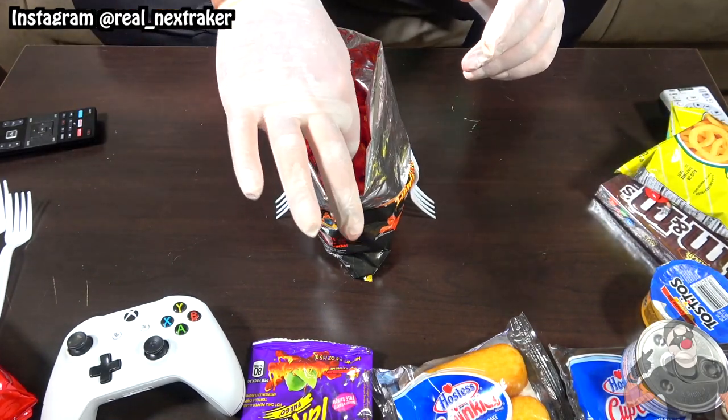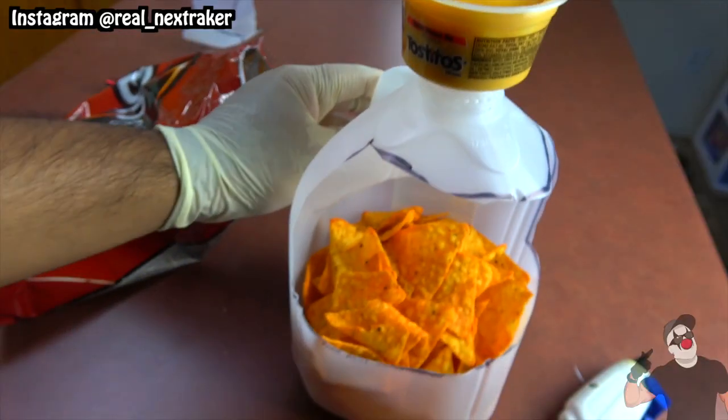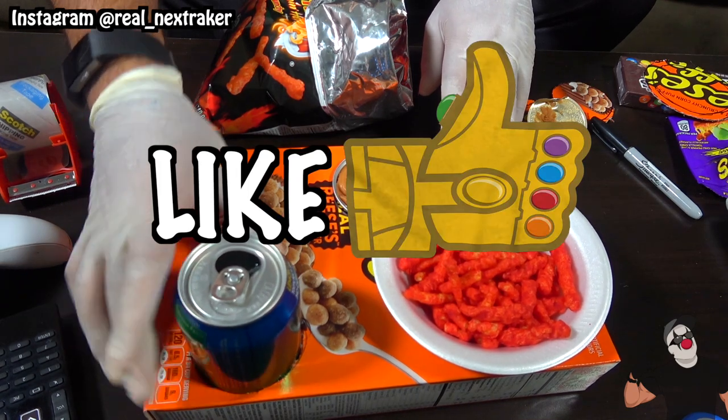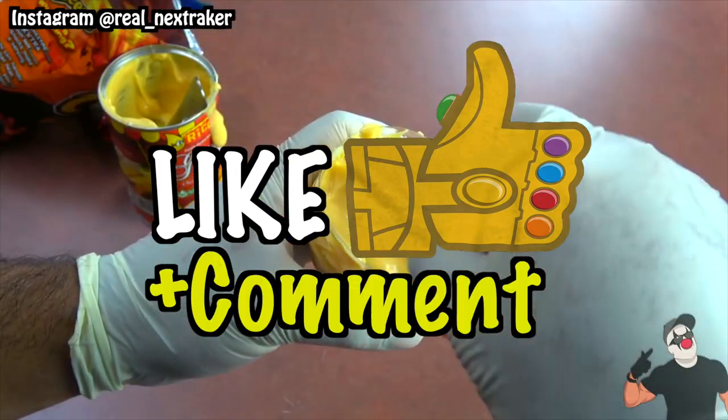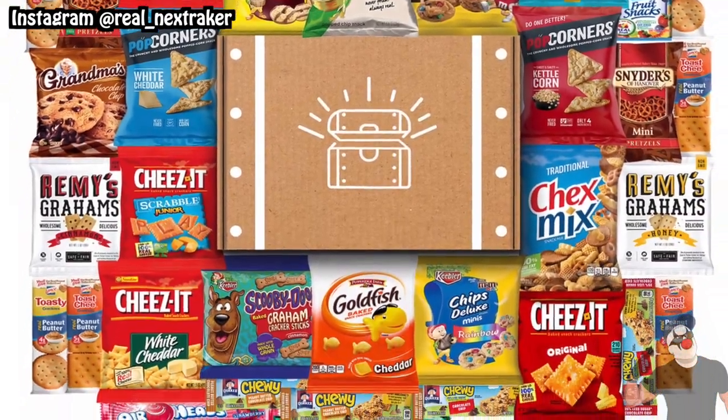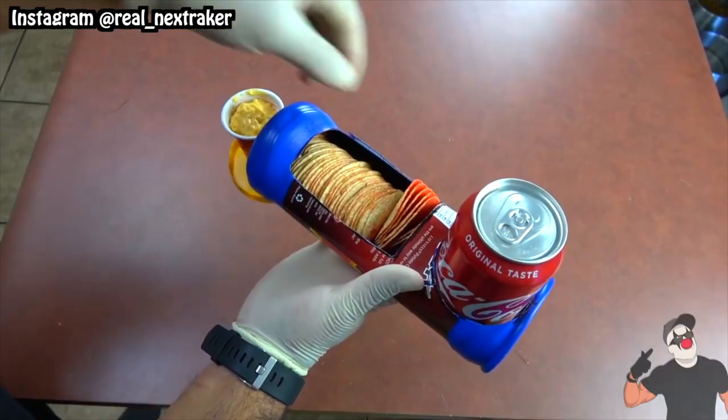There you guys have it: 12 handy chip life hacks that will make your life much easier. If you enjoyed watching this video I hope you already gave it a like and left a comment below for a chance to win a box full of snacks — but that can only happen if this video gets 1000 likes. Thanks for stopping by pranksters, I'll be seeing you guys in my next video.